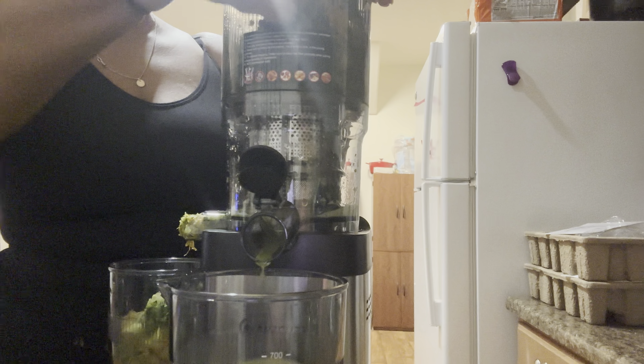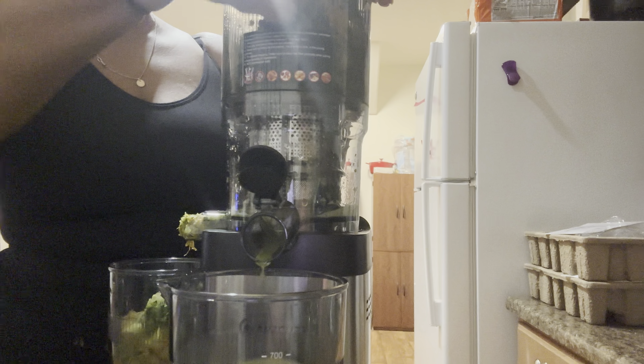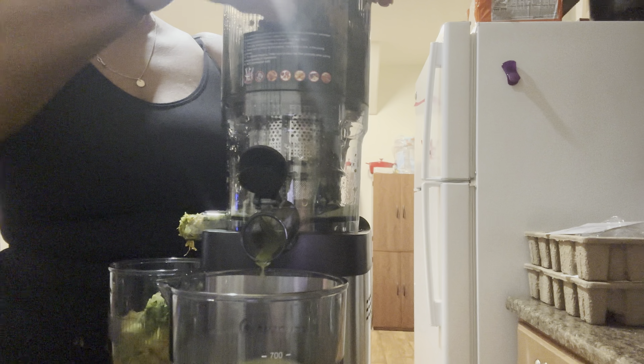I'm going to add some spinach. When you open the top, it automatically turns off, so you can't leave it open while juicing. We're going to put some spinach in and see if it juices it. What I can say is: to juice spinach, you probably want to put your bigger items on the bottom and put the spinach in the middle, or put the spinach on the bottom and heavier items on top to push it down.